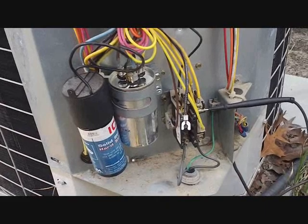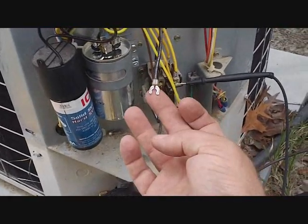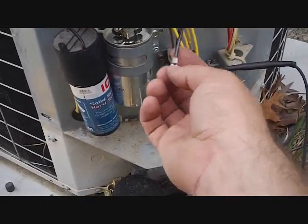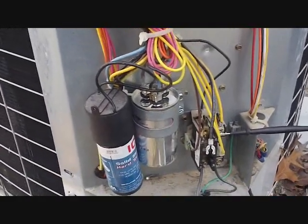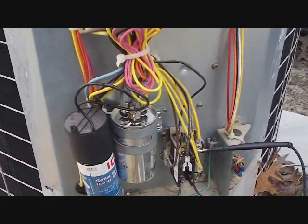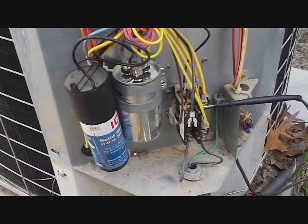What we do is check the common winding of the compressor — it will be separated if you have thermal overload. This is the common winding; it came off the contactor. You can check to any other winding, start or run. It was separated. I don't really like these two-wire start assists. The three-wire ones recycle real fast in case there's some interruption of power and the compressor has to restart quickly. The two-wire ones get kind of hot and sometimes don't deliver the start assist that a three-wire would.